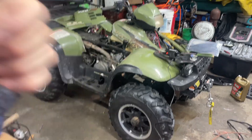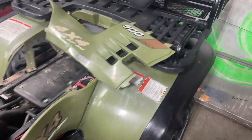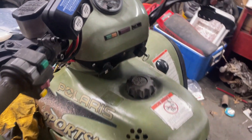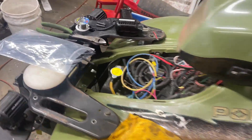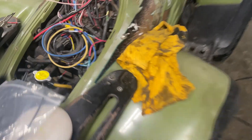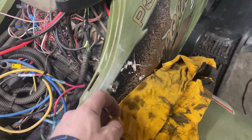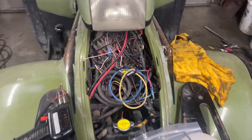Got a '97-'98 Polaris Sportsman 500. Customer stated the temp light came on but no fan was on. I said I'd take a look into it. A lot of people rig up toggles and stuff over the years — no switch seemed to make the fan come on, so let's dig into it.